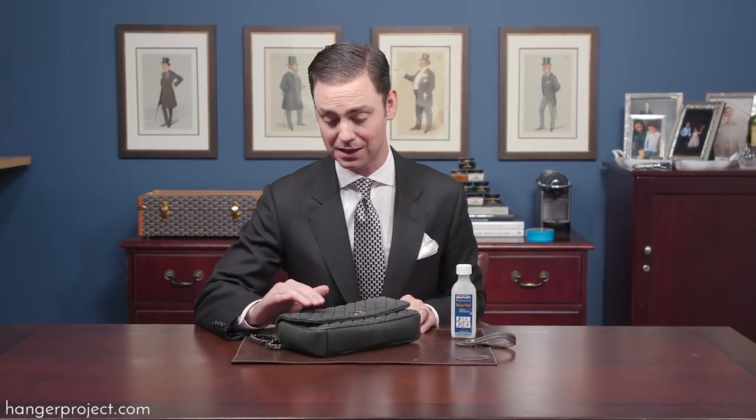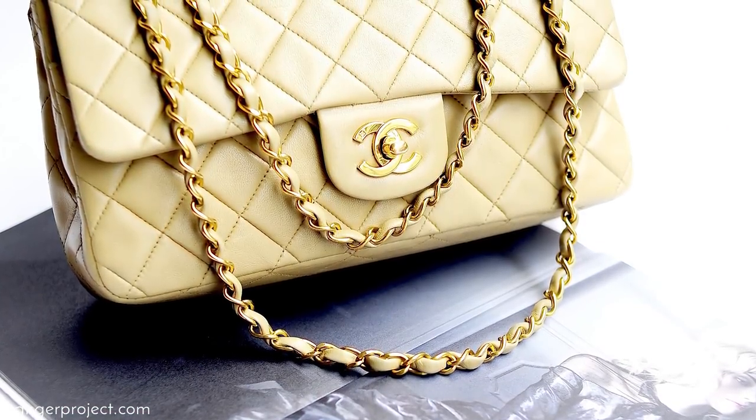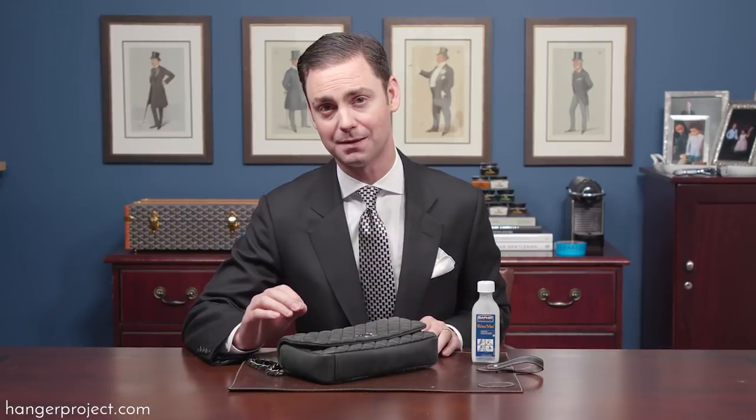This Chanel handbag unfortunately received a little bit of a lipstick smudge from my wife — there's a pink lipstick stain right here on the bag that has been driving her nuts. You have to be careful with women's handbags, especially expensive handbags like a Chanel one, because you never know how the handbag is going to respond to different products.